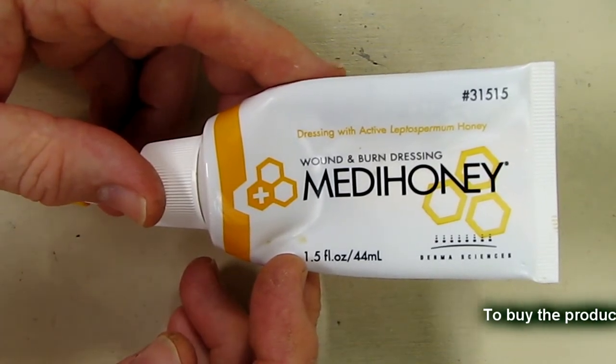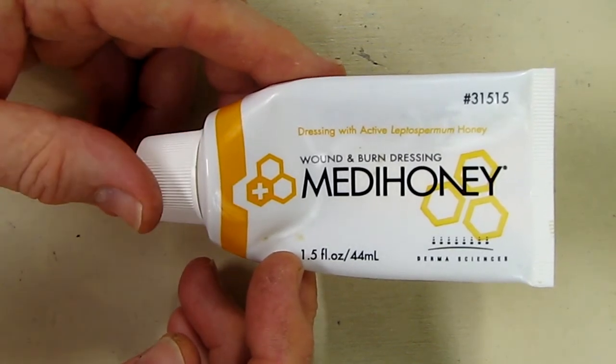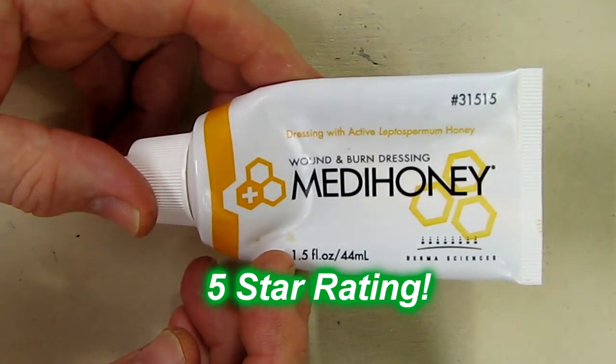I've used it probably 30, 40, 50 times on different wounds and it really helps. So I'm going to give this product a full five star rating on my channel, and I hope this video review helped you with your buying decisions. Thanks for watching.